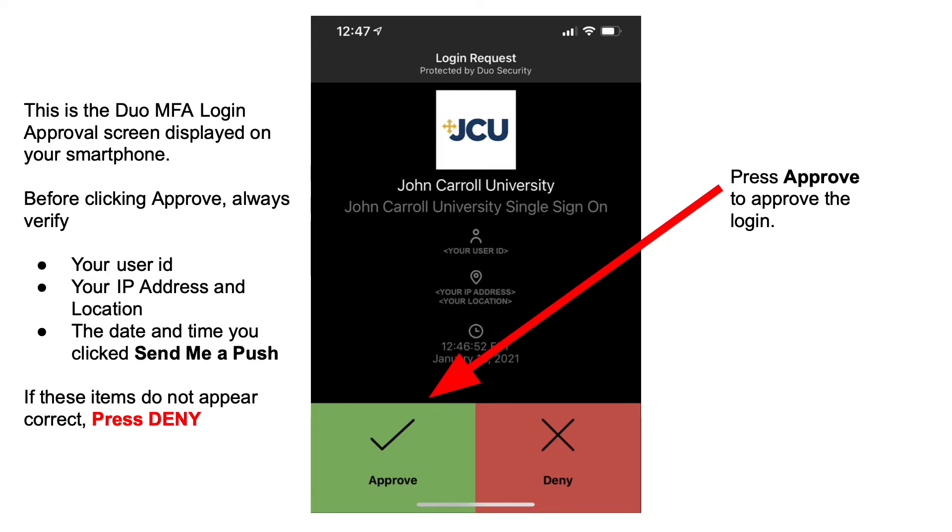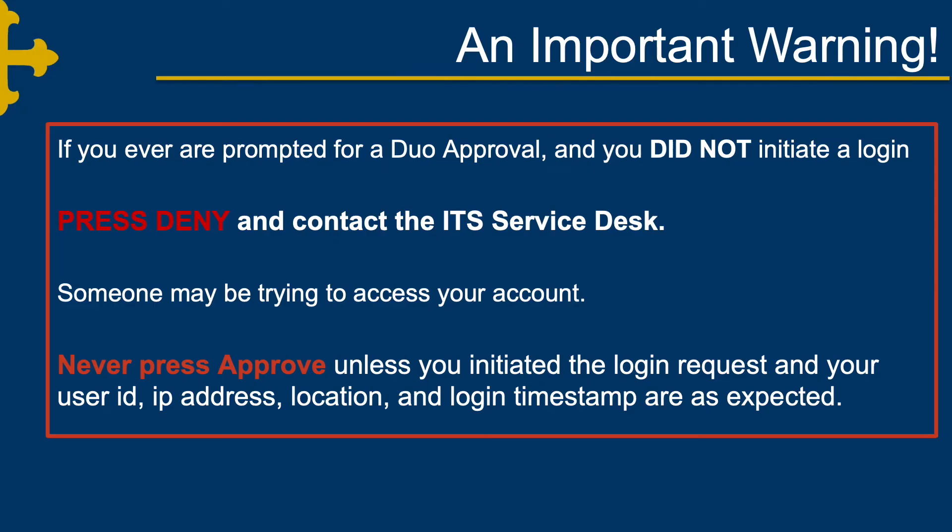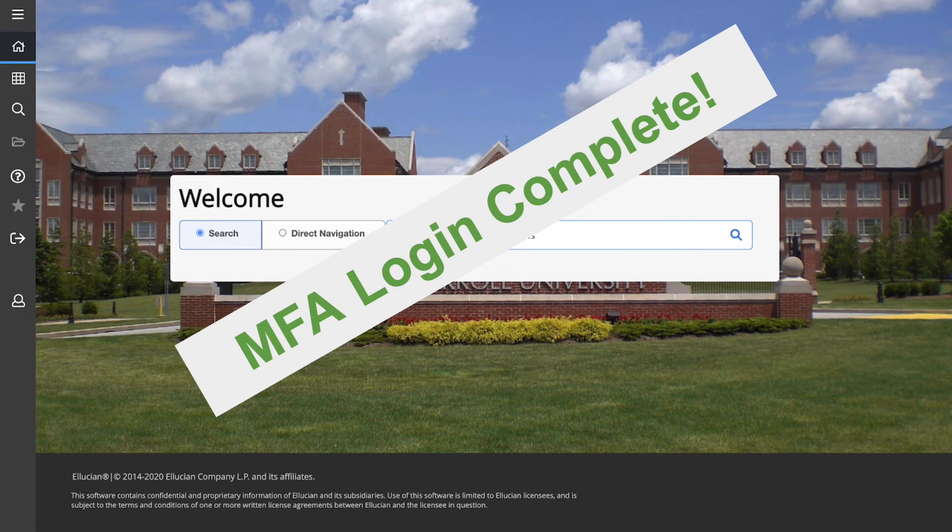If these items do not appear correct, do not press Approve — press Deny. If you are ready to move forward, press Approve to approve the login. An important warning: if you are ever prompted for a Duo approval and you did not initiate a login, press Deny and contact the ITS Service Desk. Someone may be trying to access your account. Never press Approve unless you initiated the login request and your user ID, IP address, location, and login timestamp are as expected. Congratulations — you've successfully logged in using MFA.